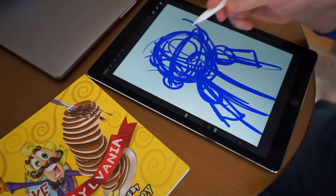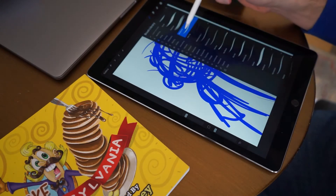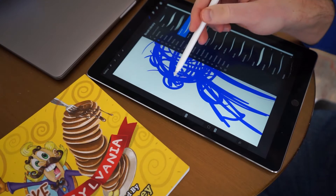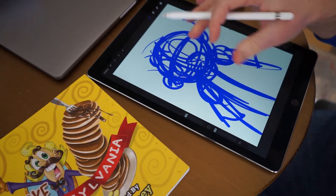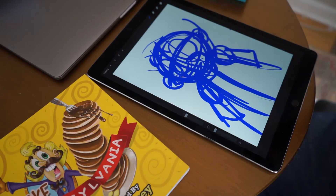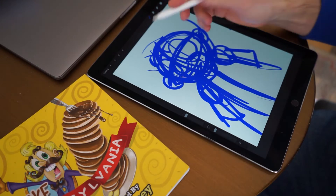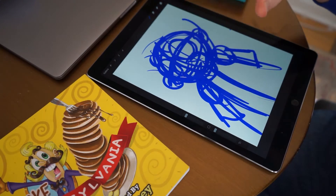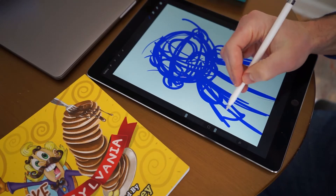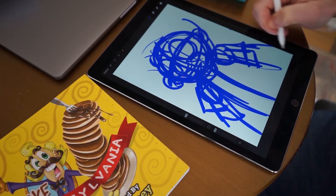In Procreate I always have very set parameters. When I sketch I use the studio pen under inking and I use a blue color. That way I don't have to make this decision every single time I go to make a drawing — I'm just going to have this blue sketch and this pen. That's going to be the beginning of all of my drawings no matter what.